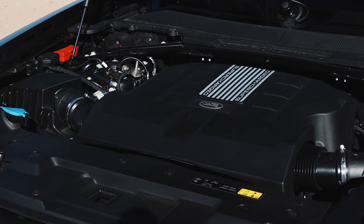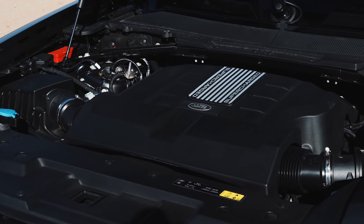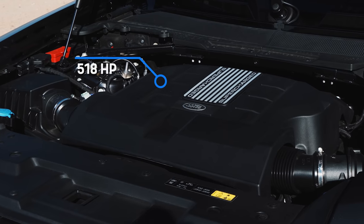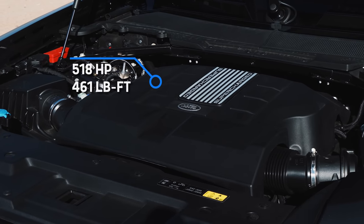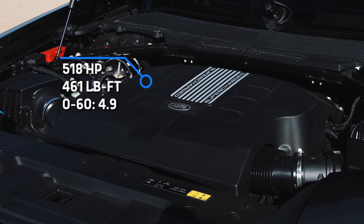Hopefully that custom launch preset gives me the best time — and if not, maybe the Defender V8's raw power will. The supercharged 5.0-liter under the hood makes 518 horsepower and 461 pound-feet of torque, good for a claimed 0-to-60 time of 4.9 seconds.